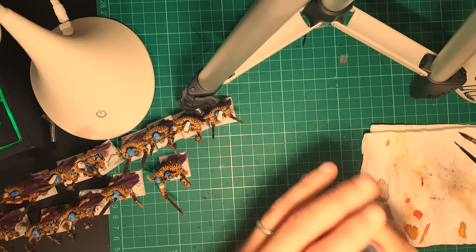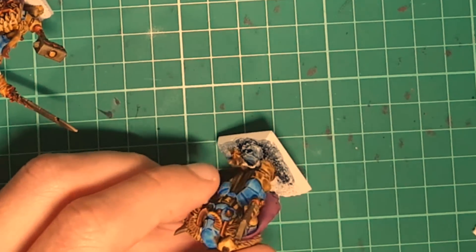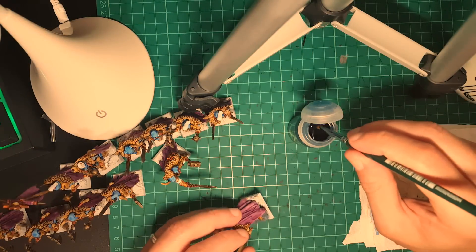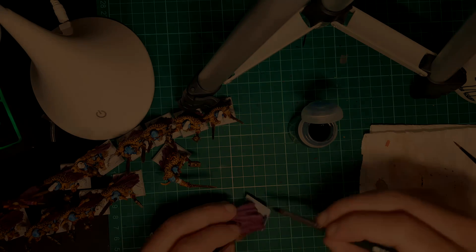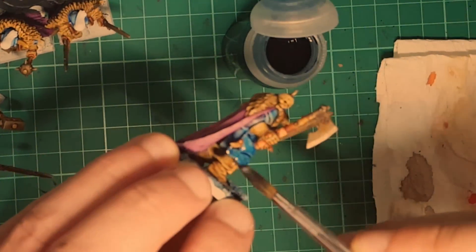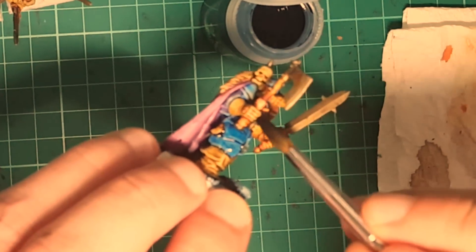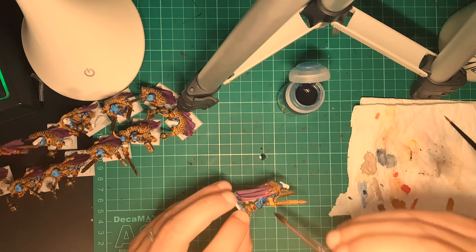With Drakenhof Nightshade, I am going to darken the armor a little bit more, and also paint all the sand and stones that I put on the bases. This is going to create a very nice effect, like ashes or rocks. I darken the plates and the armor because I don't want it to look too pale. It's up to you, but in my opinion a little bit darker will look better.